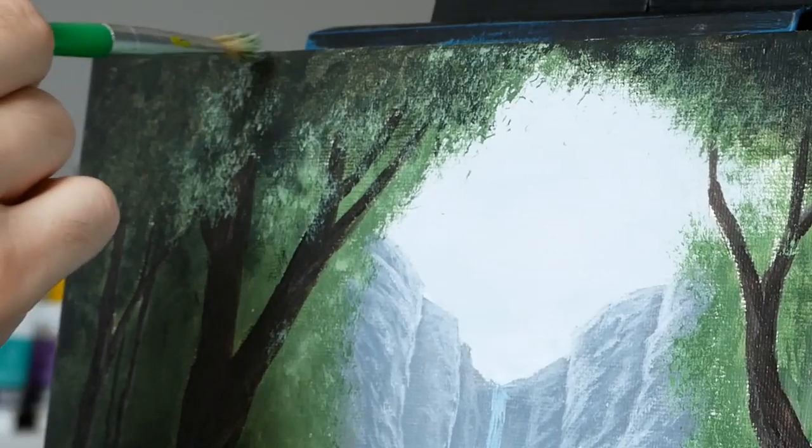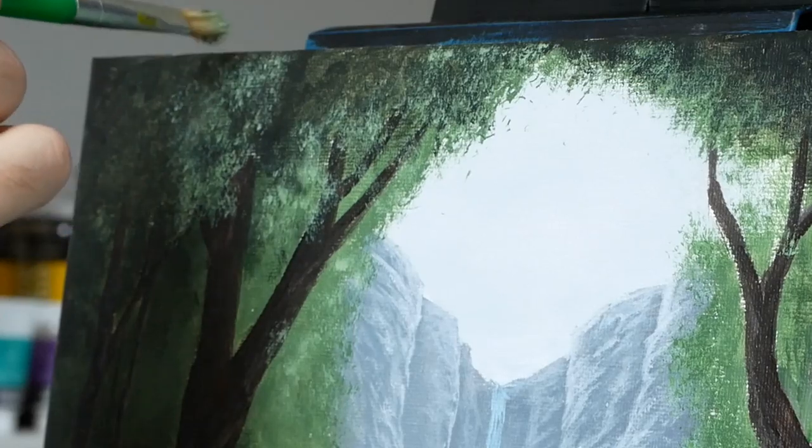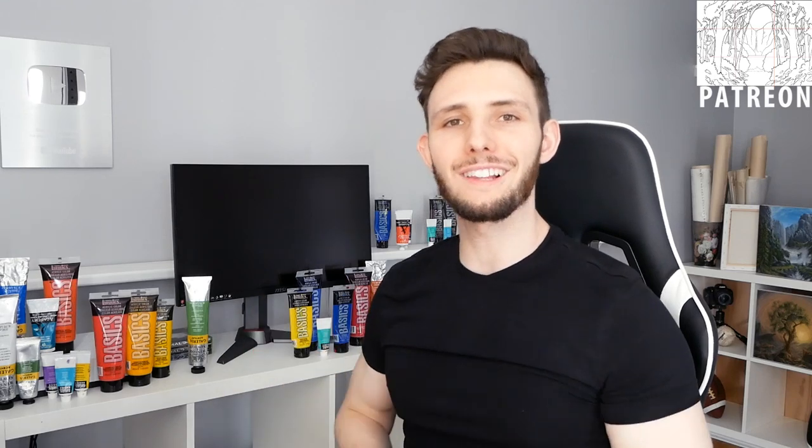Hey there, I'm Ryan and today we are going to work on an acrylic landscape lesson. All of the tools and materials will be listed in the video description, and if you'd like help with the drawing process I'll have the traceable up over on Patreon. With that said, let's jump into it.